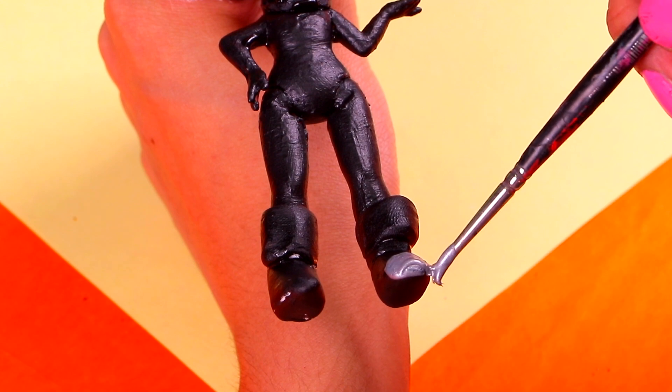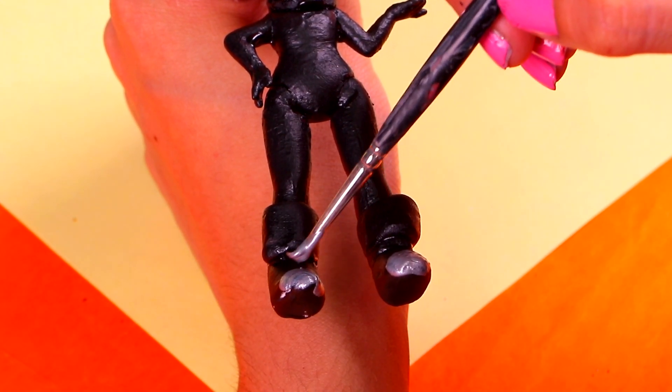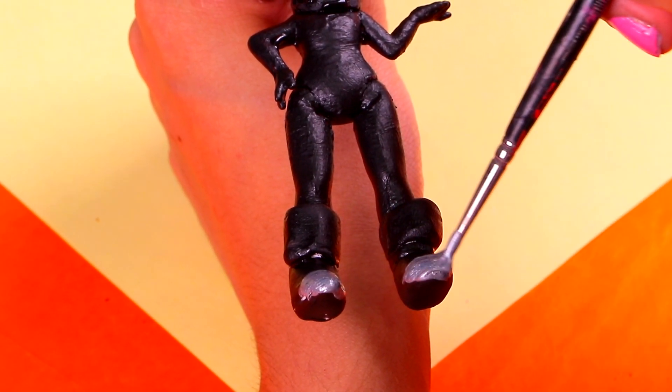Now, grab an ultra-thin brush and a little bit of metallic silver acrylic paint. We're gonna give those combat boots some sick steel toes! Perfect, guys! Then, we need to paint our doll's weapon — her awesome staff! So, let's use some more of the silver acrylic paint, just like this!